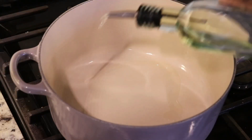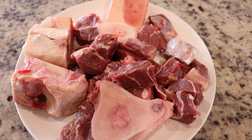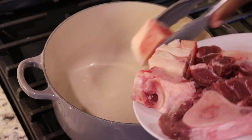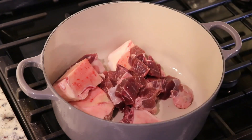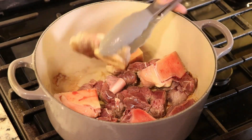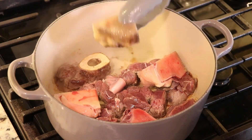For the meat, I've used a combination of beef soup bones and beef shank, and I've cut the meat into small cubes. I've added about a teaspoon of oil to my cast iron pot, then I'm going to add the beef in one layer and just let it brown on both sides.